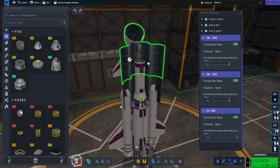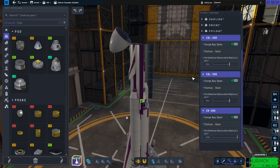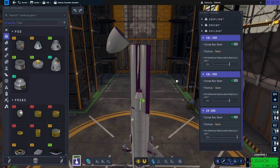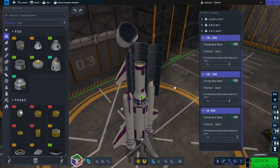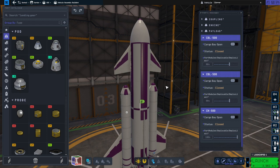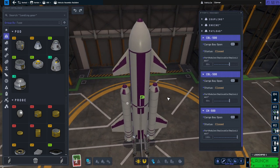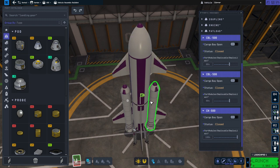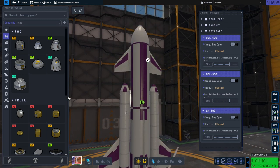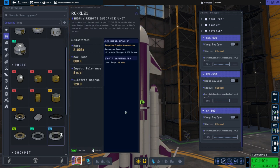I checked it out without any cargo, without the boosters, etc. — the way it would come back without any fuel — and placed the aerodynamic surfaces accordingly. But I'm not entirely sure it's right. I will have to see when we test reentry, and I have not tested reentry with it yet. I did test launch already and had to make some tweaks. In particular, I didn't realize that the big control core we have here does not have a reaction wheel.